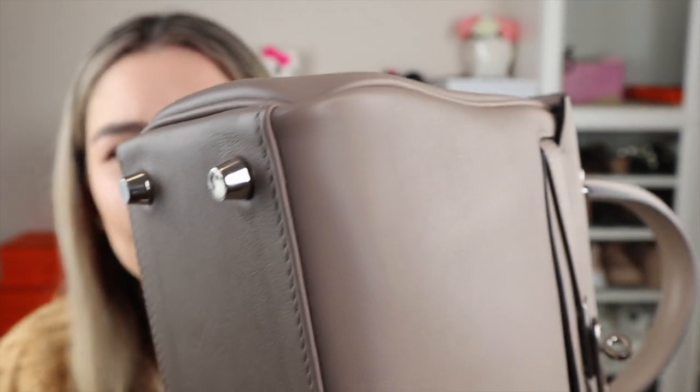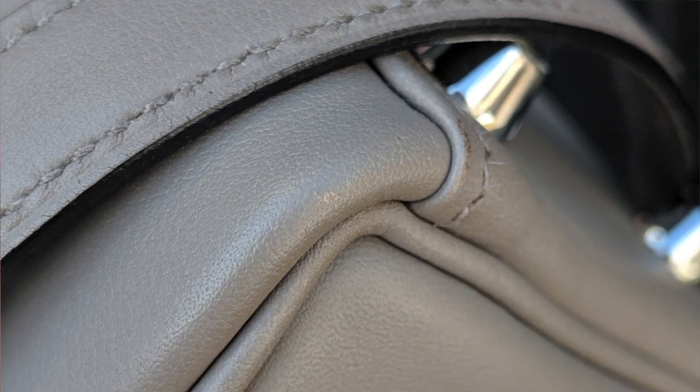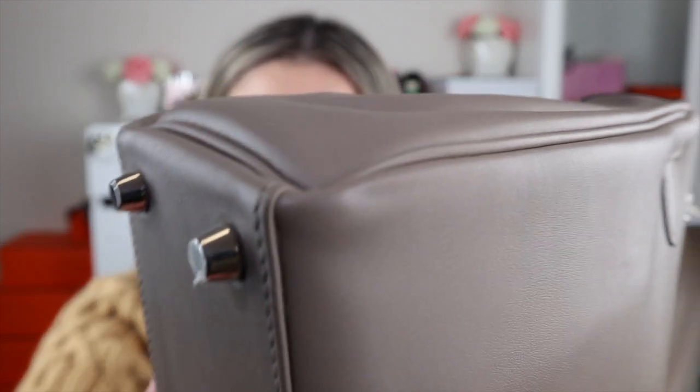I've used this bag around 40 to 50 times in the year — it's definitely my most used bag. Looking at the corners: on the front corner there's a tiny bit of wear, hardly visible. The other front corner has no wear, and neither do the back corners.